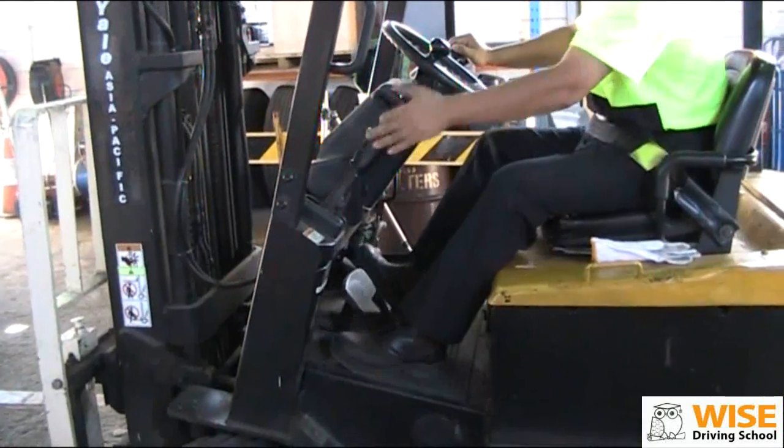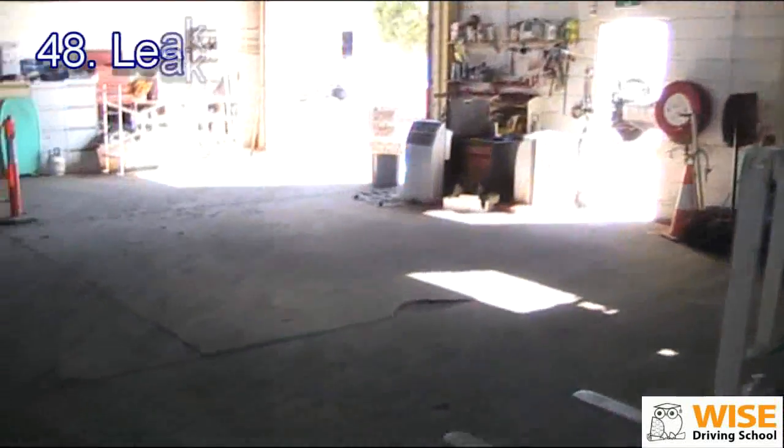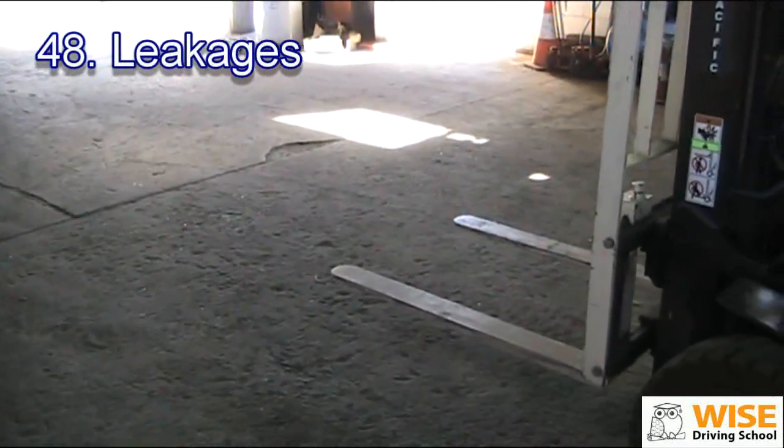We put on the handbrake. We're going to check if there's any fluid leak on the floor. If there's any fluid leak, you can see the liquid on the floor.